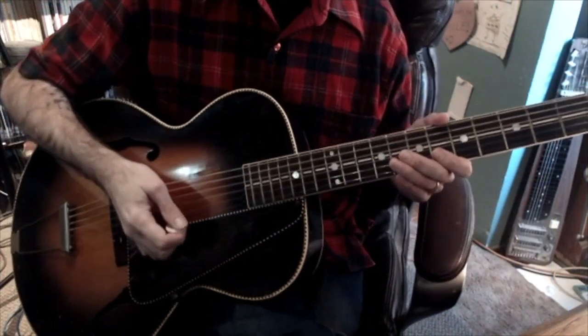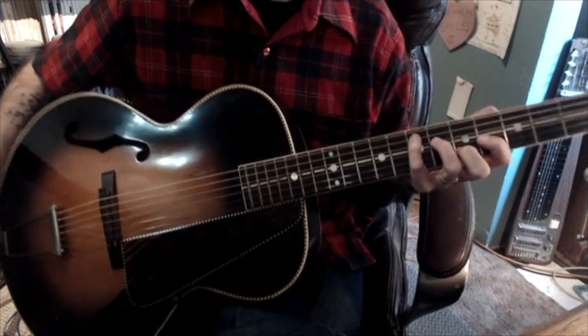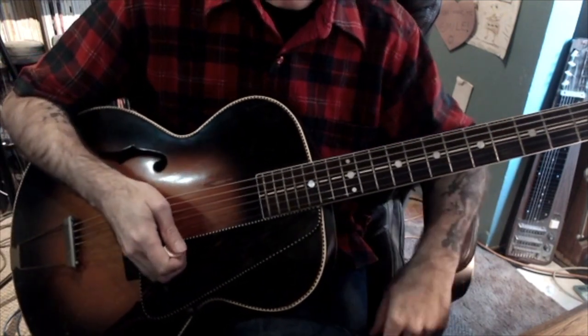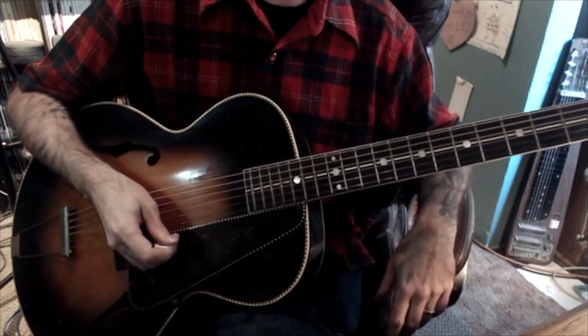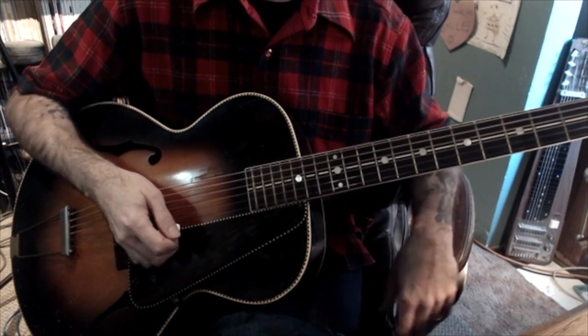This idea is going to be in the key of E, and it's going to be utilizing the C structure E. As I noted before, it could be used in a band context and in a solo context. I'm going to play the idea without utilizing the dead thumb, and I'll put it all together for you.